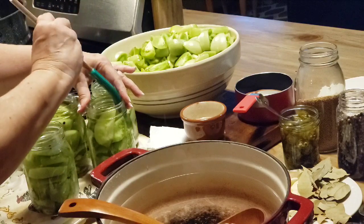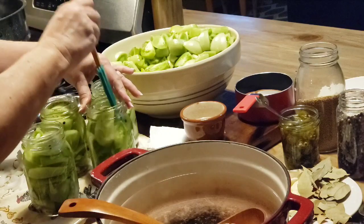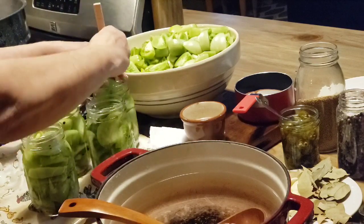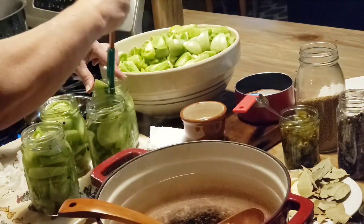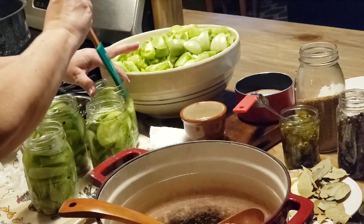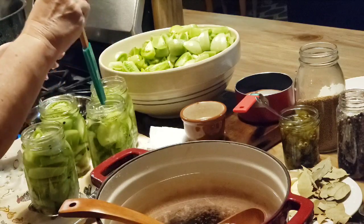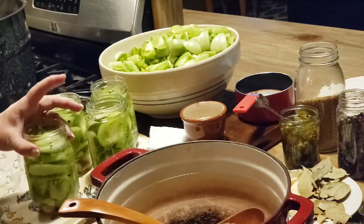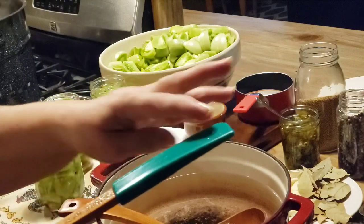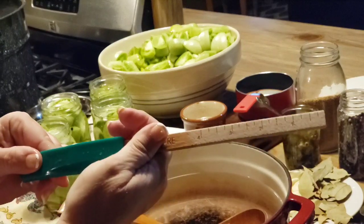I love this de-bubbler — I got it at Walmart. It does a good job going down the sides of the jars and doesn't scratch them up. The end is real flexible, and at the other end it's got a little measuring stick, so I really like it and it didn't cost much. We love eating these green tomatoes with a pot of brown beans, with fish — just so many things we love to eat them with.